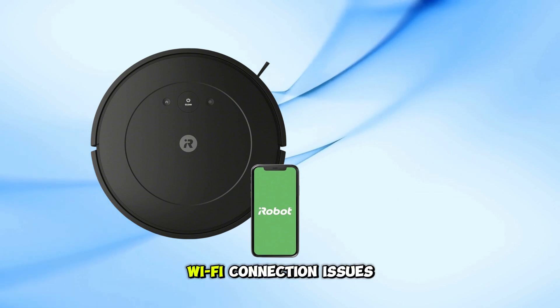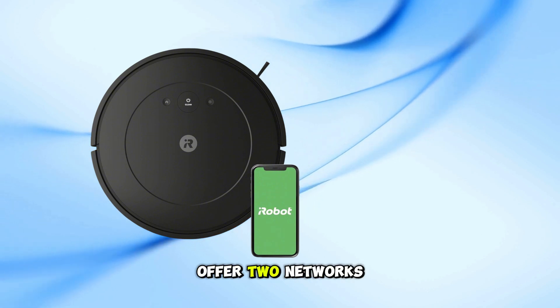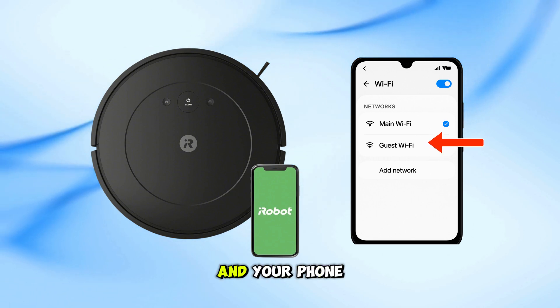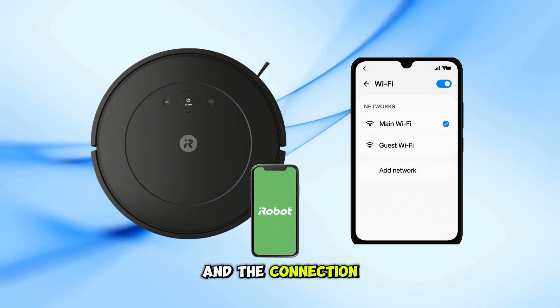First, let's talk about Wi-Fi connection issues during setup. Many routers today offer two networks: a main or master Wi-Fi and a guest Wi-Fi. If your Roomba is connected to the guest network and your phone is on the master network, they won't be able to see each other and the connection will fail.